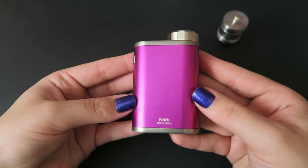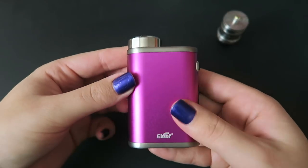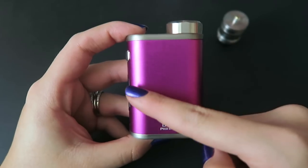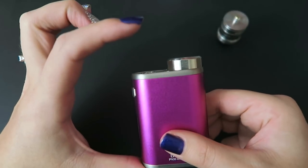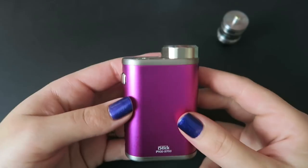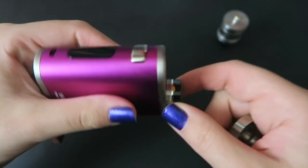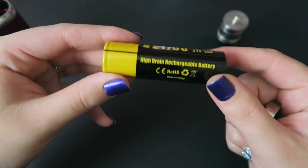Here is the iStick Pico 21700 mod. This does come in green, black, silver, brushed silver, gray, or this hot pink color. The mod is 51 millimeters by 26 millimeters, and with the tank on it with the 4mm extension, it's 119 millimeters tall. Without the battery, this weighs about 150.4 grams. It comes with a high drain 4000 milliamp hour, 30 amp battery included in the kit.